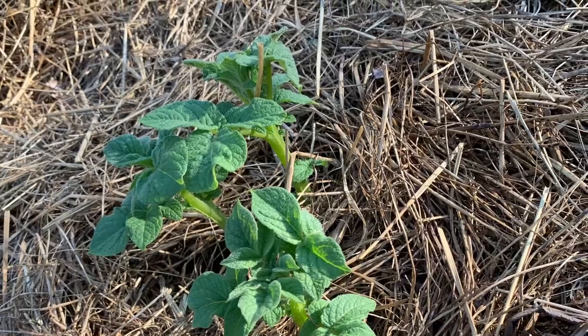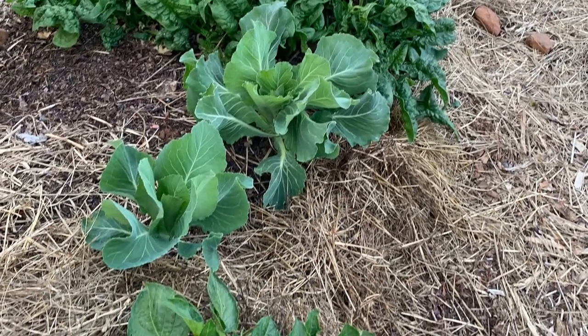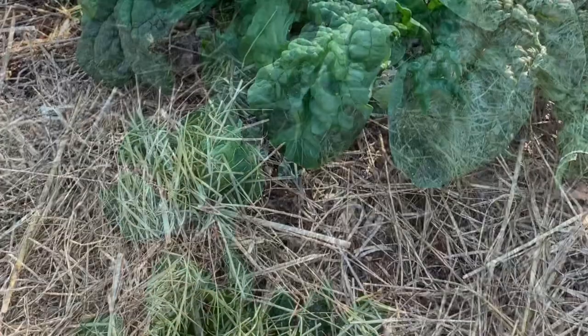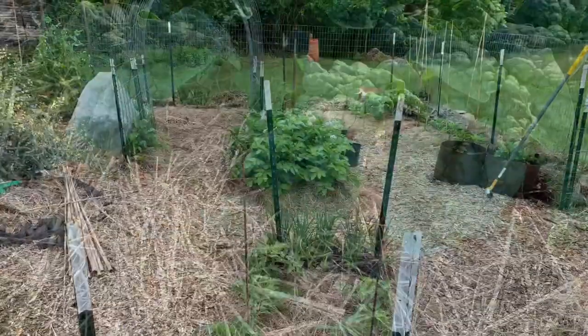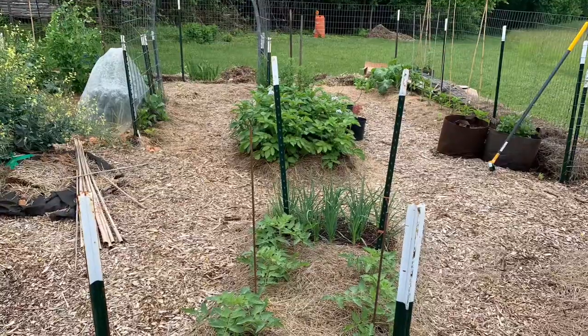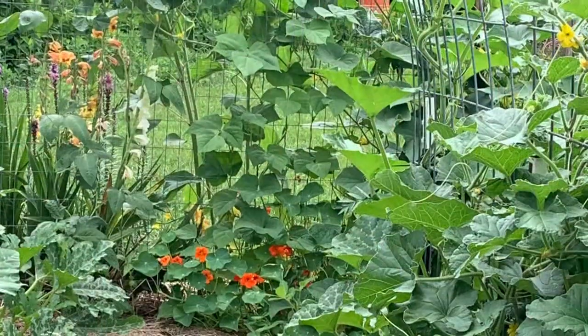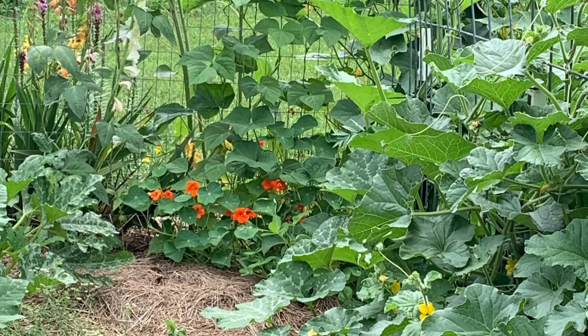In the summertime, one of the huge benefits in my view and in my area - where it can get extraordinarily hot - is that hay and a good deep mulch helps to cool the soil, and that really helps plants not get overheated and become more productive. I'm convinced that's one of the reasons why my garden was pretty productive in the last couple years.